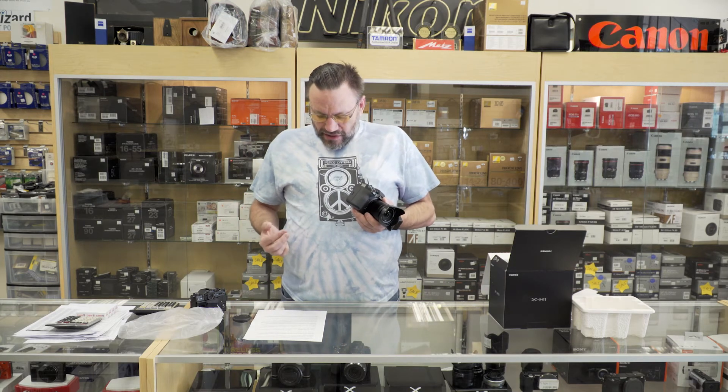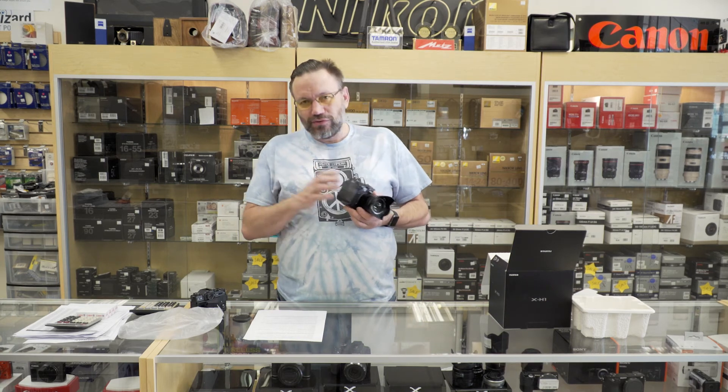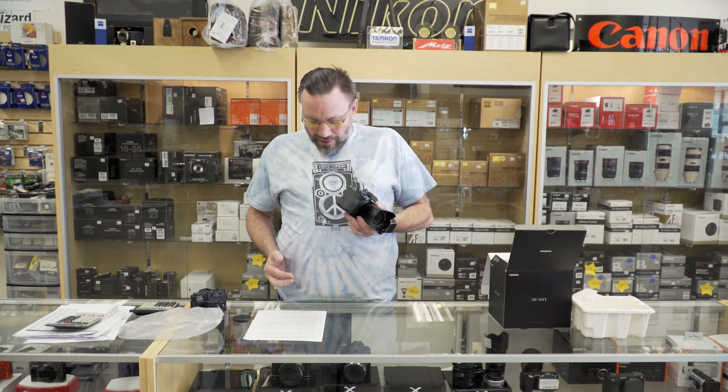If you pair it with the optional battery grip, you can get up to 30 minutes of record time in both 4K and 1080 HD. The grip also has a headphone jack for monitoring audio, which you don't get on just the camera body without the battery grip.